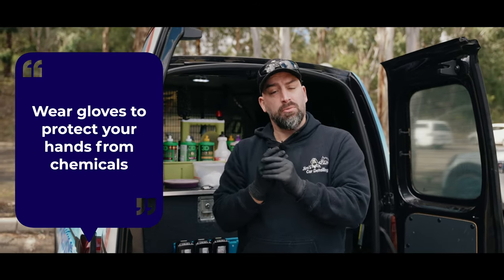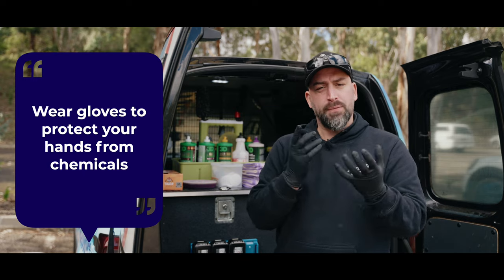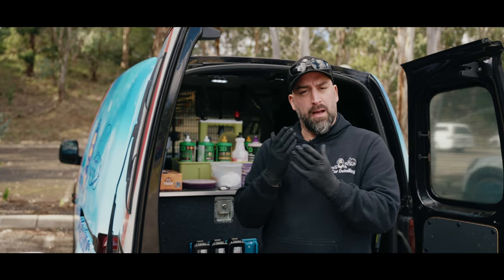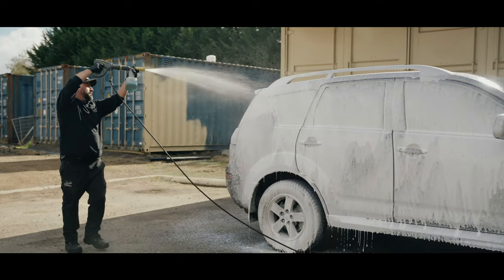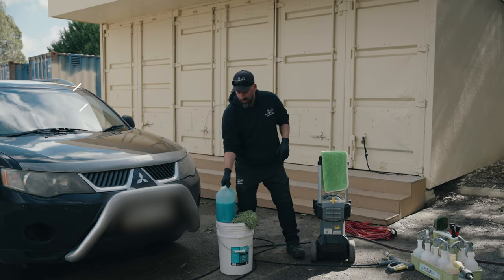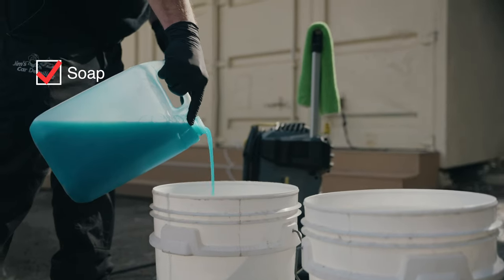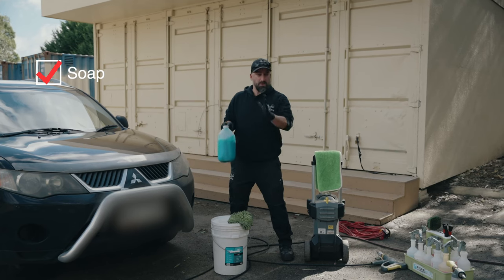It's good to actually protect your hands as well, so you can get any kind of nitrile gloves. It's good for chemical resistance and it's good to protect your skin. So these are a few things you need to wash your car. First of all you need a good soap — it doesn't have to necessarily be this, you can get it from any of the car stores as long as it's wash and wax.